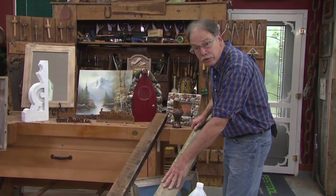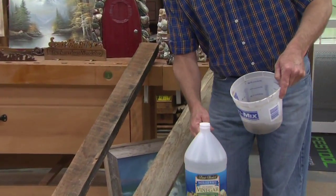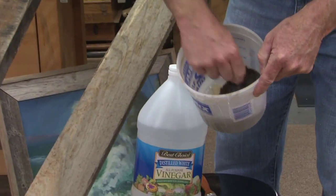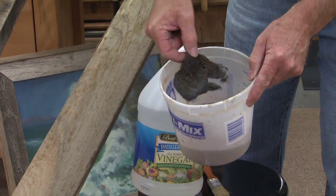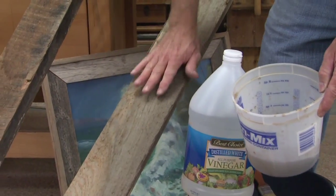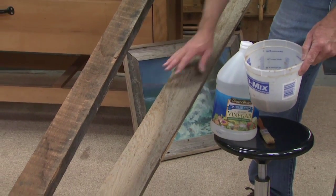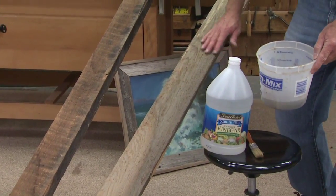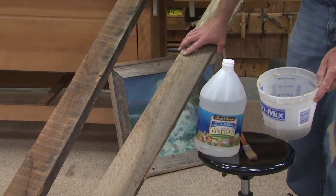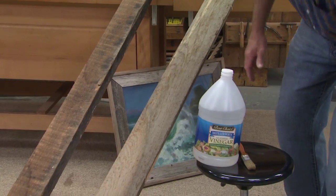To get this weathered look, what you do is you use vinegar and put in ordinary steel wool. Let it rust up for a day, then scrub that on with a good glove on. Let it soak in, and after a day it will look like this, and it will just keep getting darker and richer — it looks like barn wood. And you don't have to worry about bugs that way.